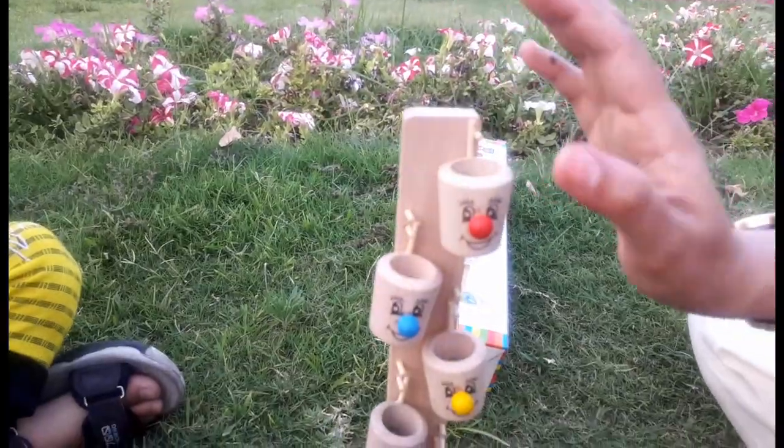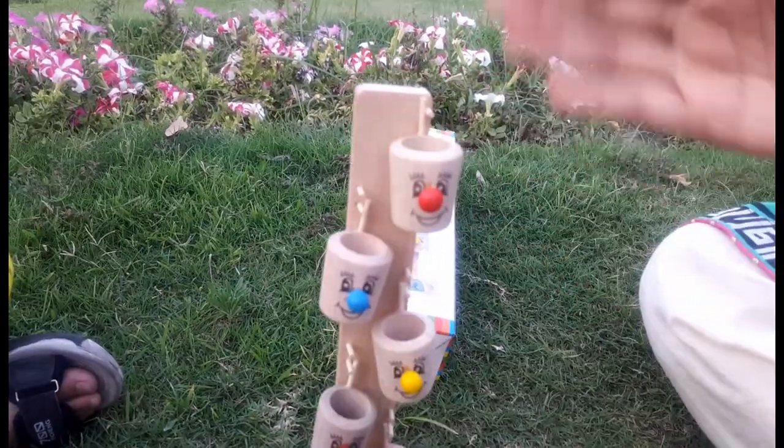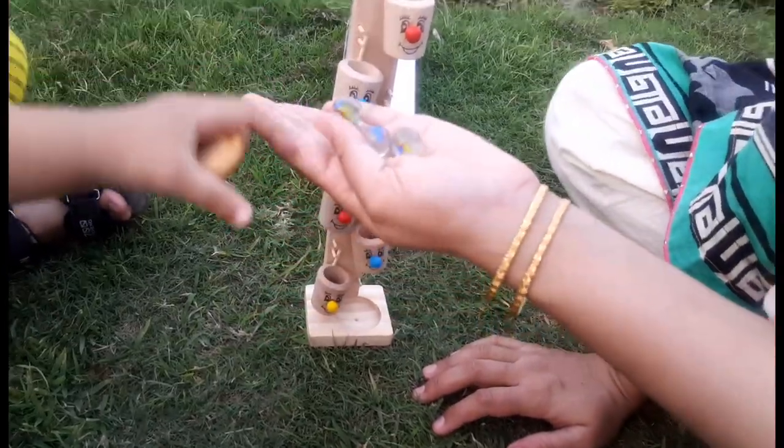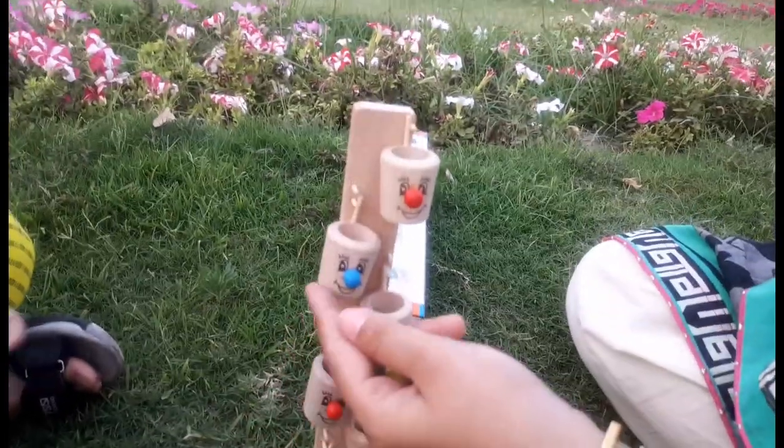Wait — see, this toy is in front of you. Look, there are marbles. So friends, what do you think?